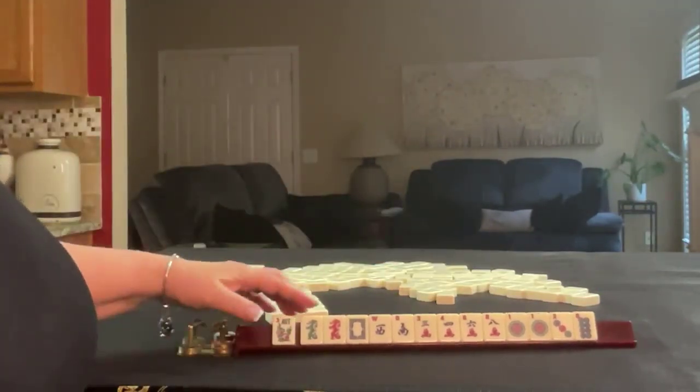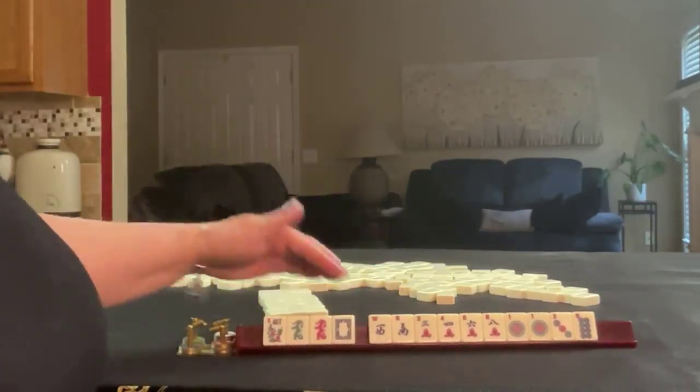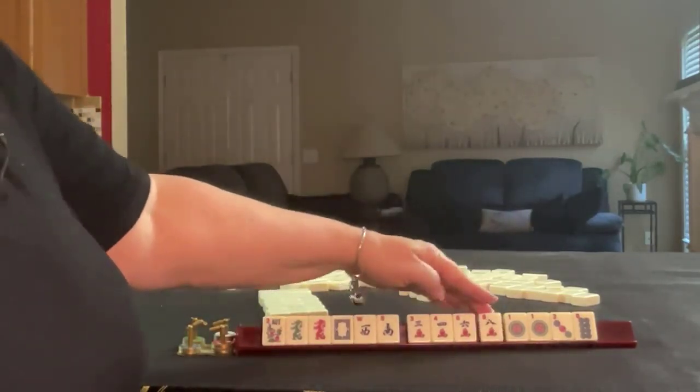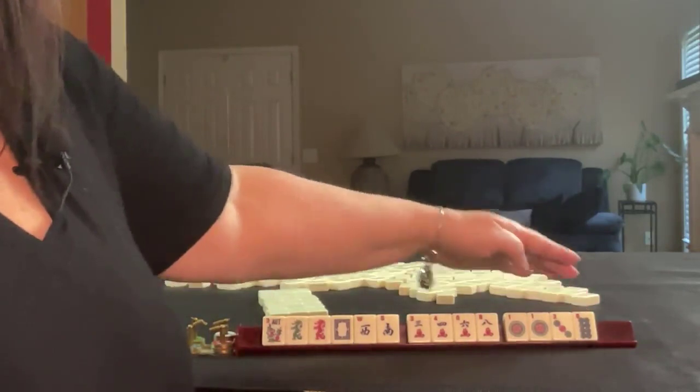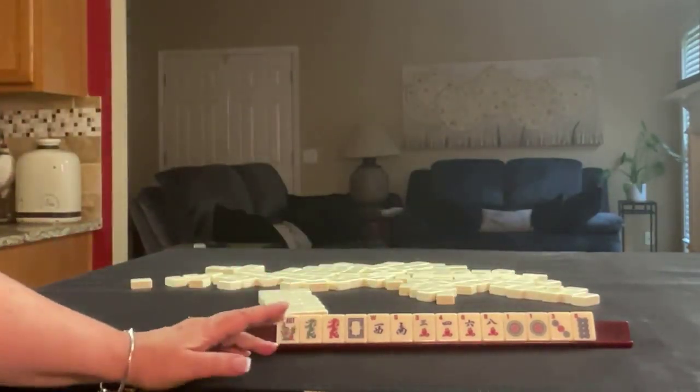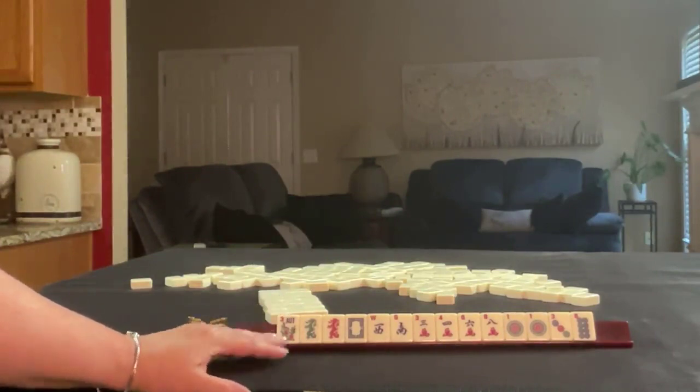We have a flower, green, red, white dragon, west, south, three, four, six, eight in cracks, one and three in dots, eight dot, and pair one. If these were your tiles, what would you focus on, and what would be your first pass?